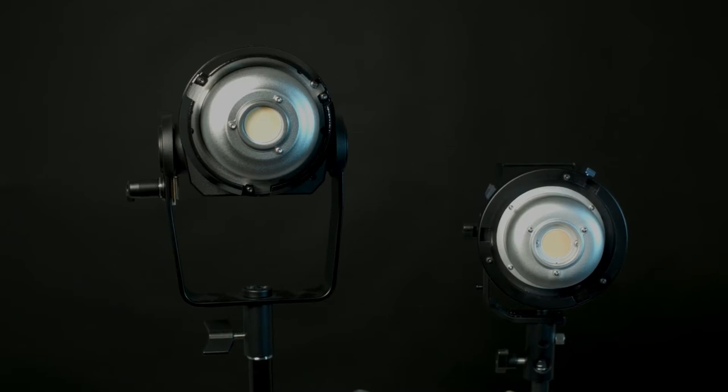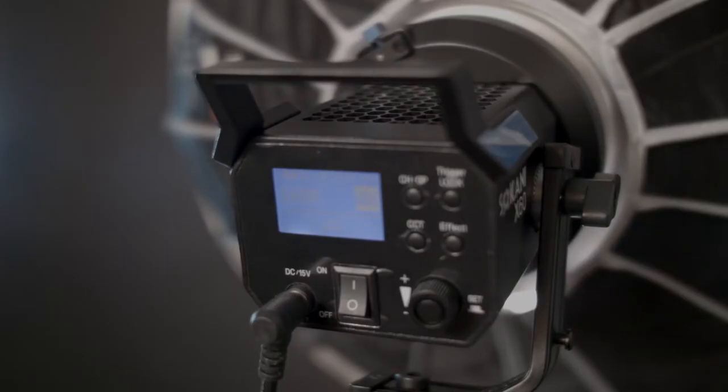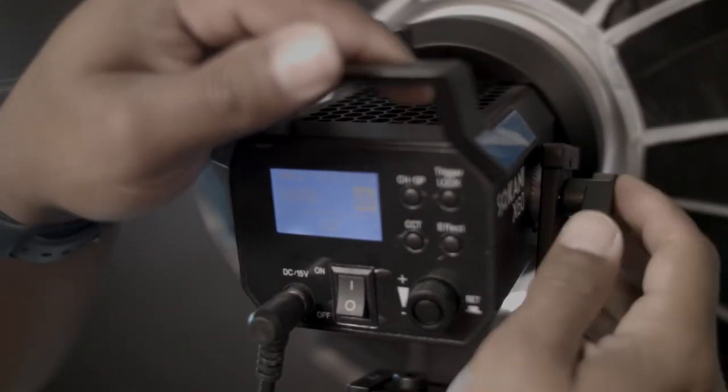They both have Bowen mounts, so that's really, really good. You can buy the same adapters and accessories and put them on either light, whichever you have.